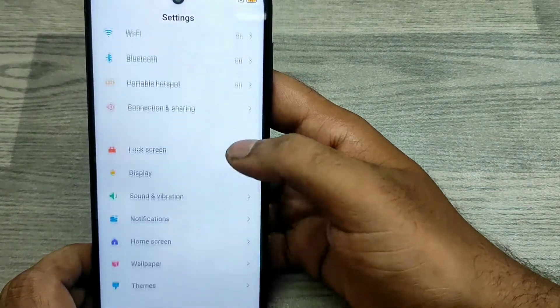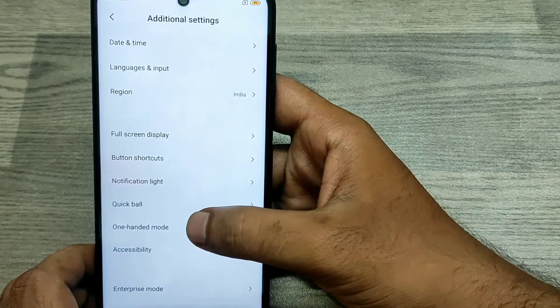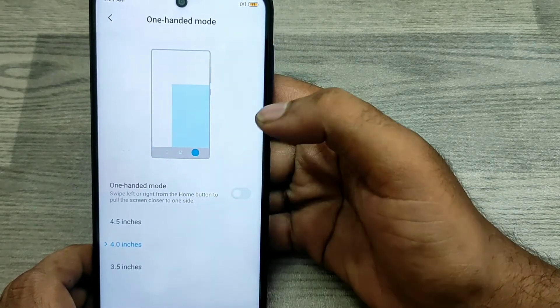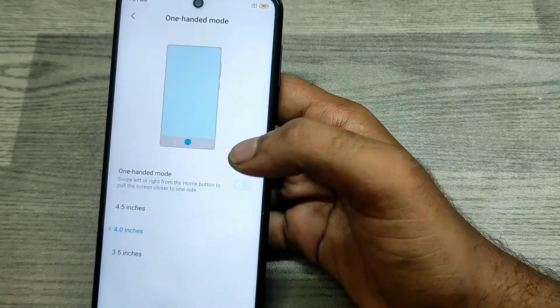If you don't want one-handed mode, do the same — go to Additional Settings, click One Handed Mode, and just disable it. You can also change the screen size in inches from here.